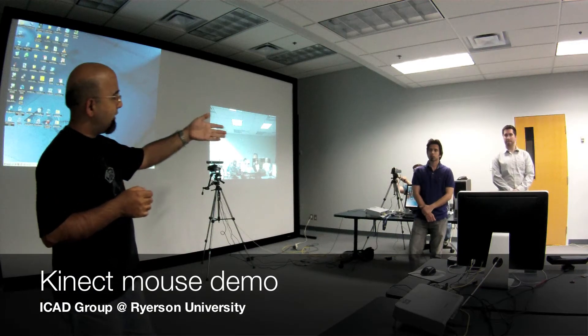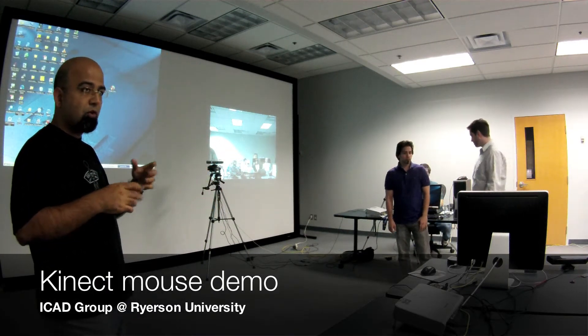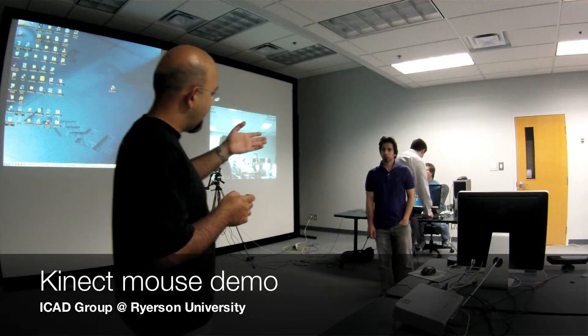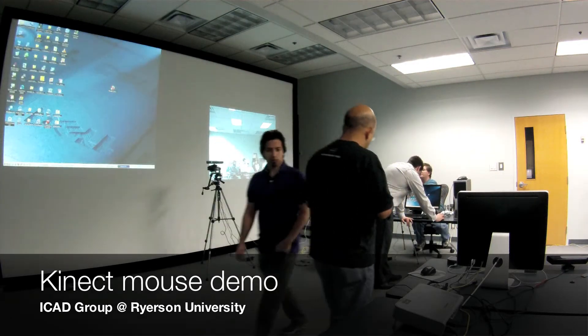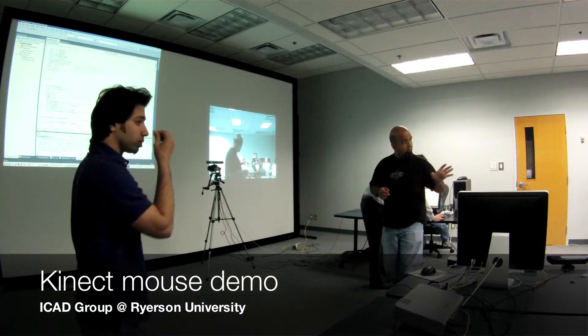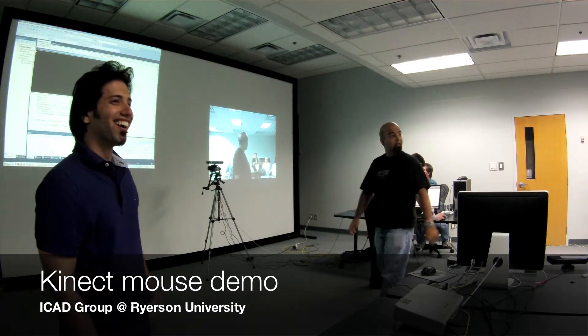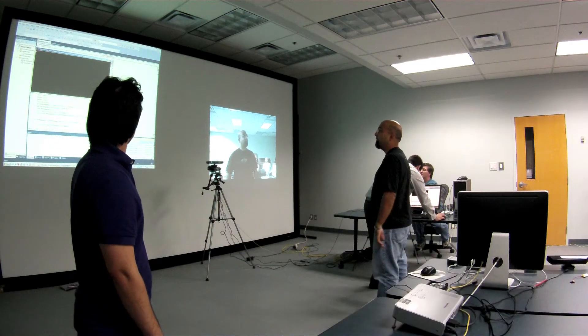The first demo is the mouse that we're going to run. It was our earliest prototype, the first one that we started working with, and Hassan is going to explain it. I'm going to be the guinea pig, so excuse me — I'm not being rude, I just have to stand in front of the camera and do stuff.